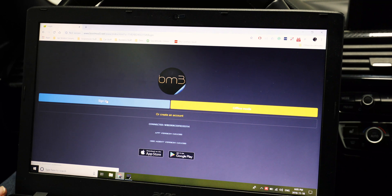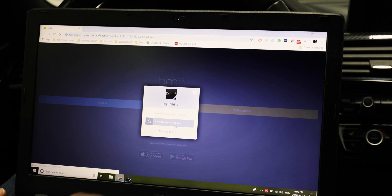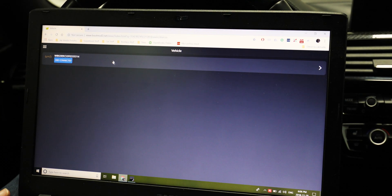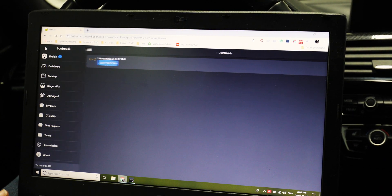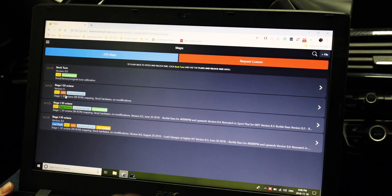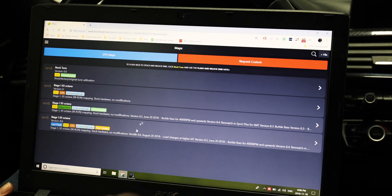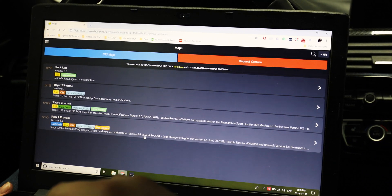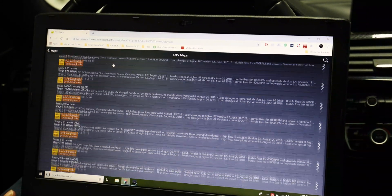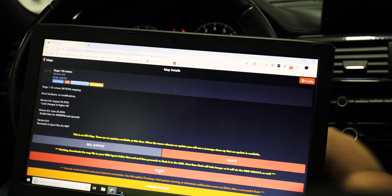Once the car has been connected, we can then log in through the web browser to continue with our flash. You can access the applicable maps for your car by accessing the side menu and clicking the 'My Maps' button. Here you will see maps that you own for your car. One map will come for free with the BM3 license, and updates to that map are also free to download. If you click the 'OTS Maps' button, you will be able to see all the maps available for purchase for your car.